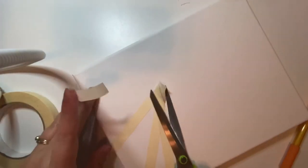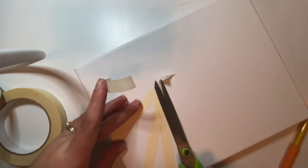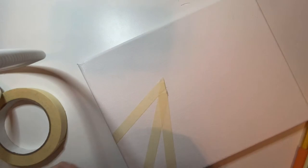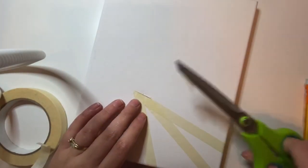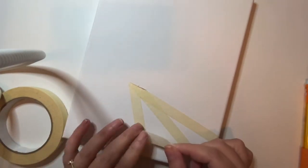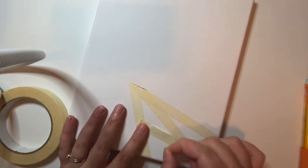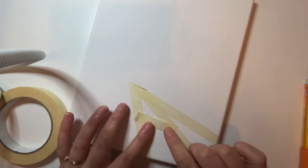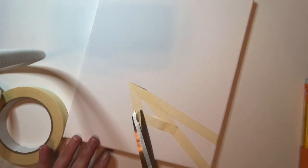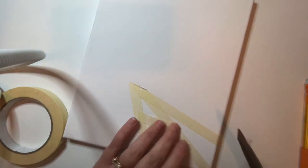If you are using paper, I would recommend using only masking tape or artist tape, because paper will tear whereas canvas gives you a little more leeway. Peeling scotch tape off canvas might take a while but probably won't damage it, whereas on paper it would most definitely rip it up. So that's something to take into consideration.